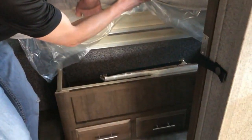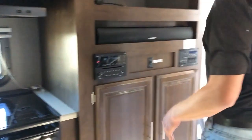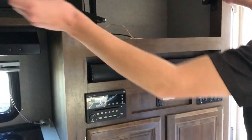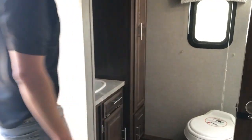There's also storage underneath the bed plus drawers, so lots of storage throughout. Behind the TV you can store all kinds of items back there, and then there's the big rear bathroom.